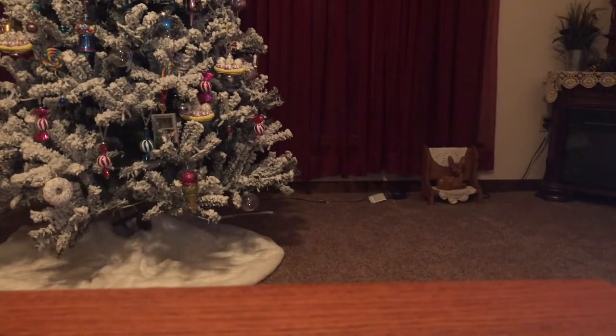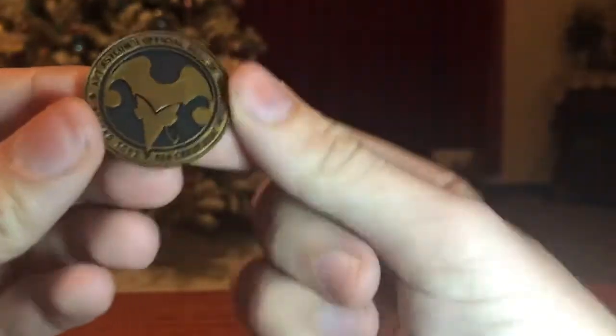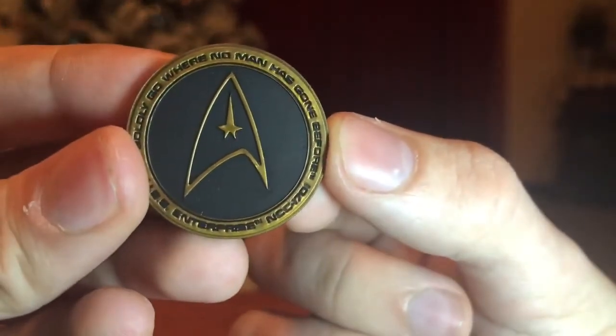I'm looking forward to this, guys. There we go. Looks like we get like a little coin or something here — maybe this is a stand? Let's see what this is. It's like a coin. First item's official seal of Psycho Toys. Nice. This is awesome. That's really cool.